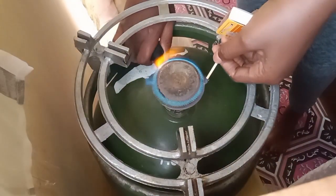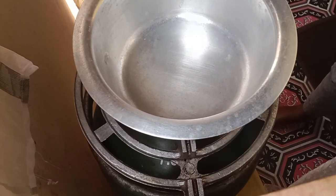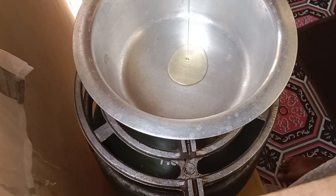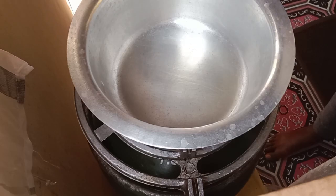Hi guys, welcome or welcome back to my channel. It's actually lunch time and I want to show you the simplest recipe you can make with no time for lunch. I'm gonna start by making an egg.